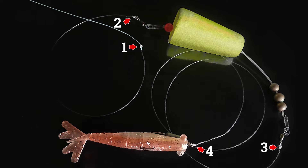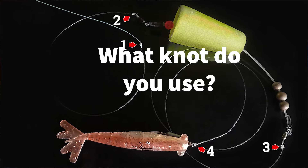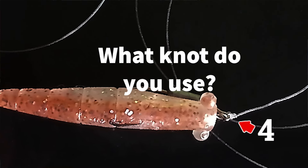Going down to my lure, that's where I will have another knot. Now, I want your opinion on this — does it matter what knot you have right here? Do you guys use a loop knot or do you use a snug knot?